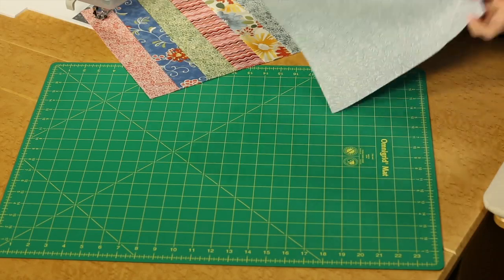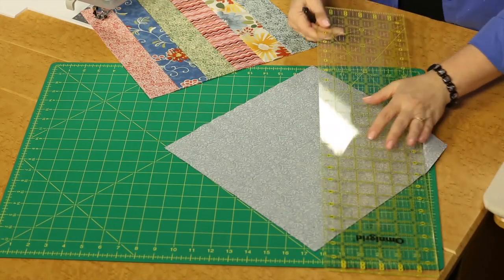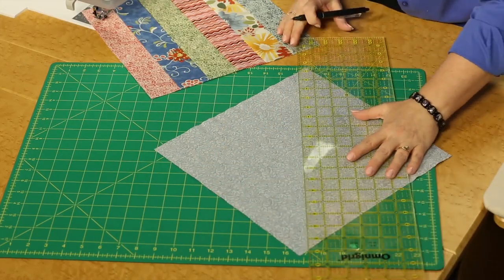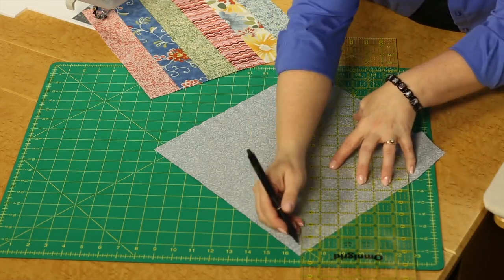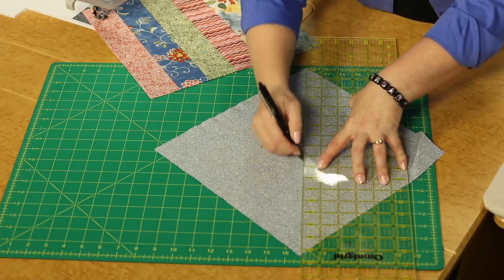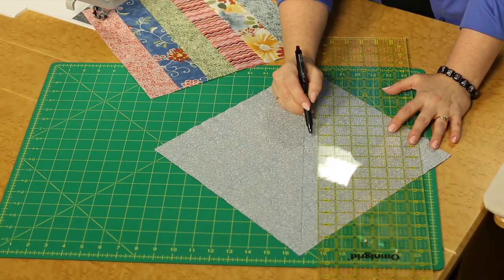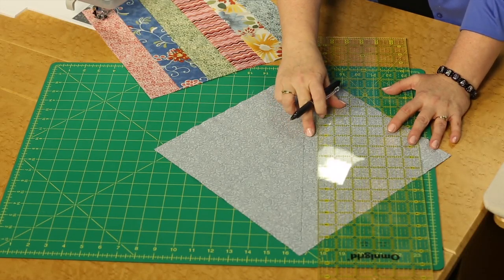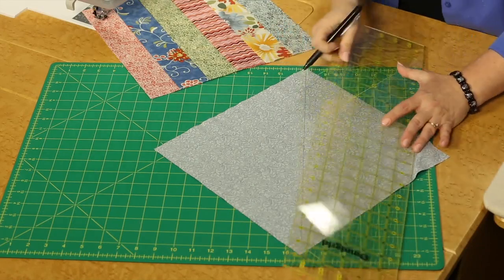What we need to do is mark across the large square — you're going to need a long ruler to get it all the way across the block. We're going to mark from corner to corner. You can use your favorite fabric marking tool and mark a simple line down the center. Try not to pull too hard or distort your fabric. Then stitch one quarter inch on either side of that line. If you don't feel comfortable estimating the quarter inch, you can draw a quarter inch on each side of the line — just depends on what you feel comfortable doing.